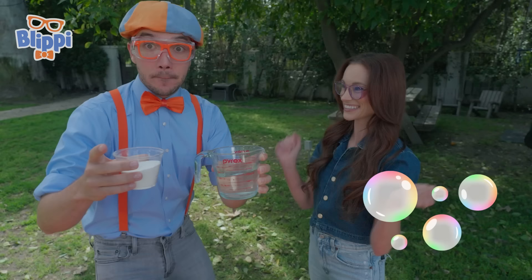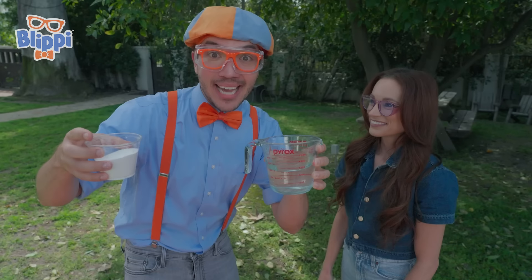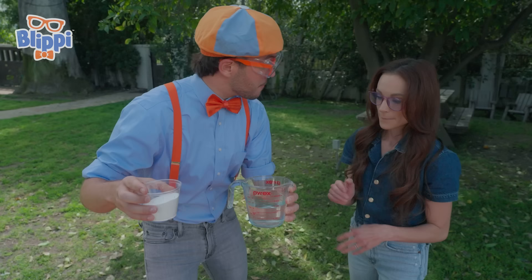The bubbles build up pressure, so it launches the paint can like a rocket! Exactly. Okay, I think we're ready to start the experiment. What's the first step? So first, you're going to want to put your baking soda in the paint can. Just pour it all in.